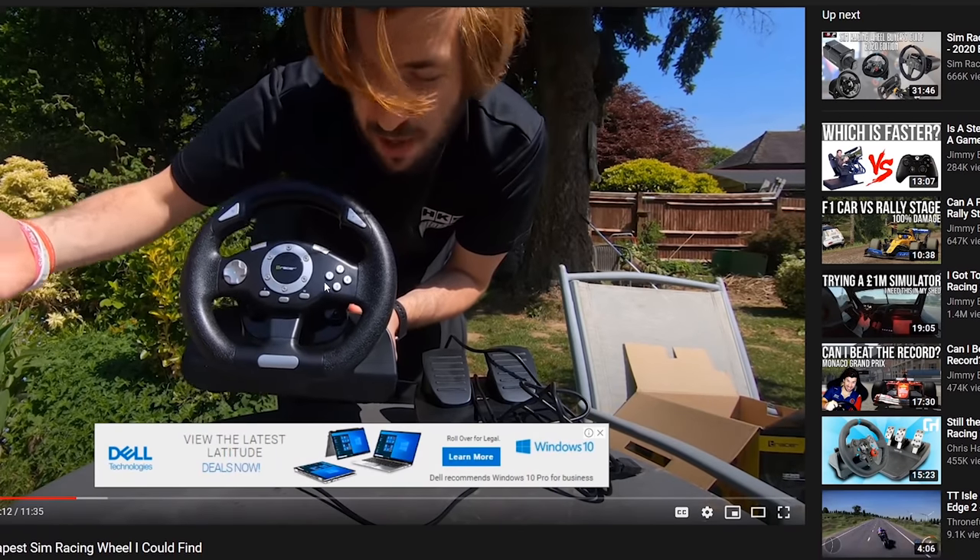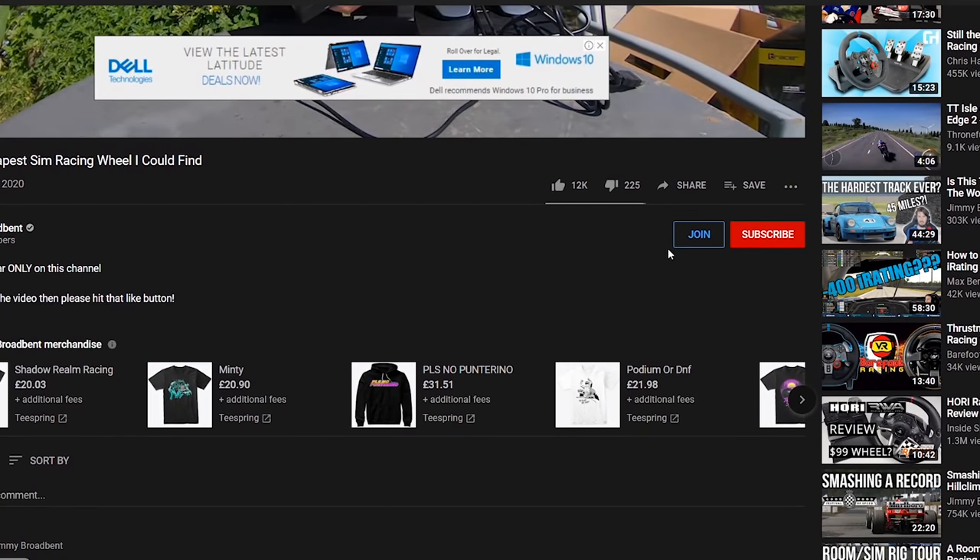YouTube are currently running a special offer on channel memberships — if you go down below and hit the join button, in certain countries channel memberships are now free for a month. And as the creator, I still get the full amount I would usually get. So if you want to help out the channel by effectively just clicking a button, that would be very much appreciated. If not, no worries, but it's there and, you know, man's got to eat.